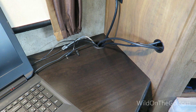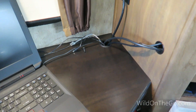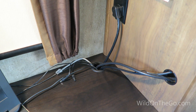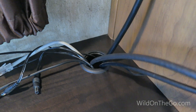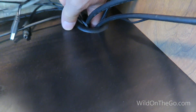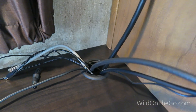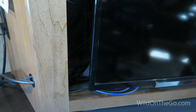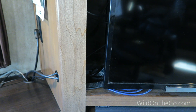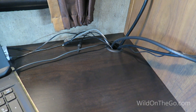I have a bunch of cords here — they used to all hang off the edge of the desk, going to the computer, the TV, and the Blu-ray player. I decided to cut a hole in the desk and put one of these grommets in it to make it a lot neater on top of the desk. I also put one in the side wall that goes over to the television to route wires through, so now it's a lot more organized.